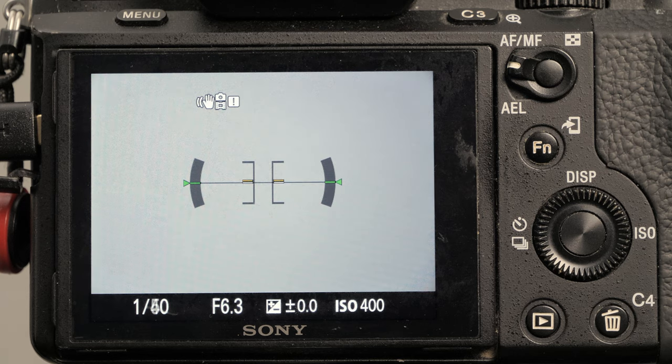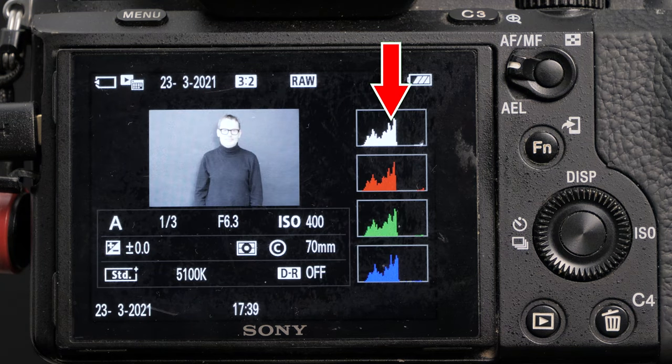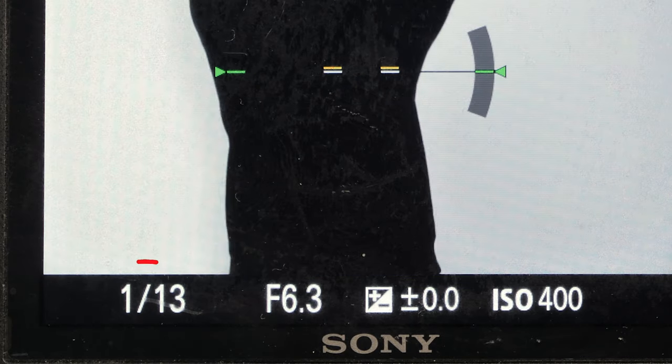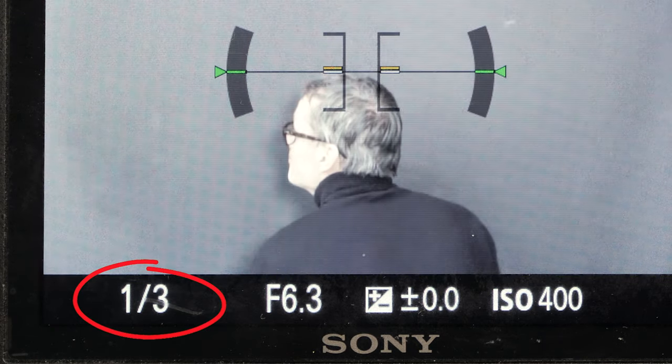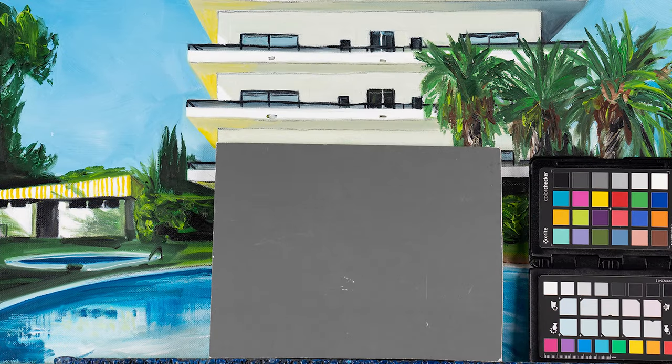We have the opposite problem on black backgrounds. Now my face is just too overexposed and what should have been black is now washed out gray. Look at the histograms — the spikes are almost identical in the two images. And if we focus on the shutter speed, we can see how much it's changing to maintain what the camera thinks is a correct exposure. In both cases, if we had used spot metering on a gray card placed centered in our scene, we could have avoided these miscalculations.